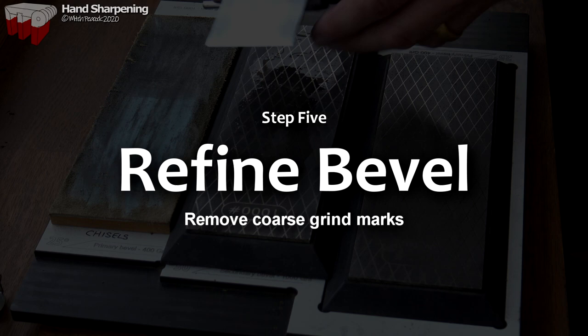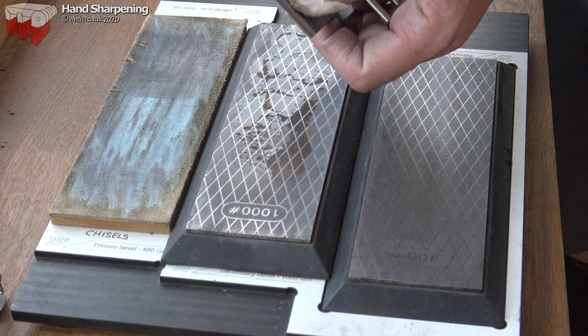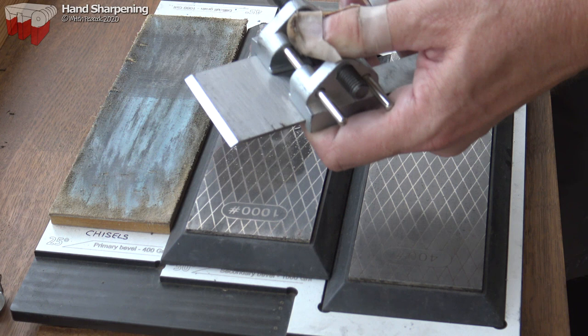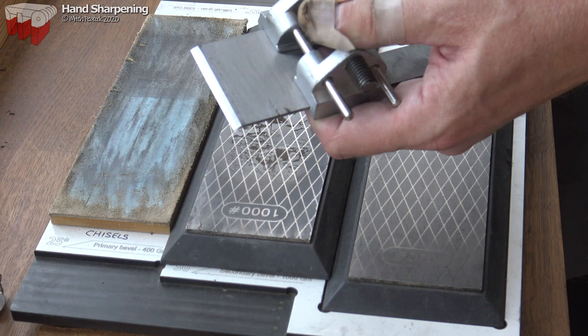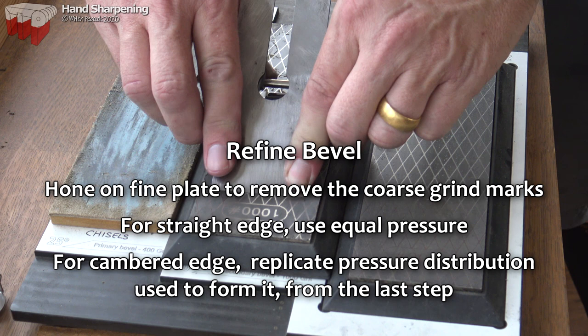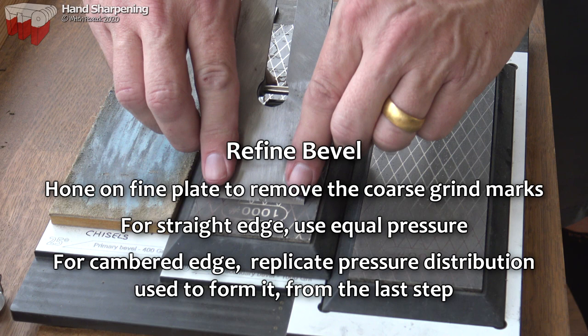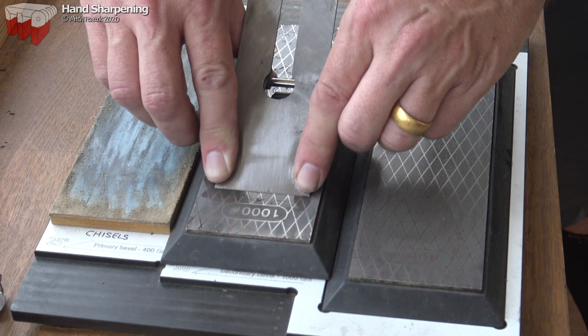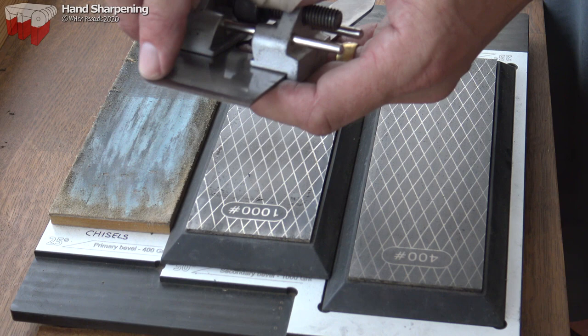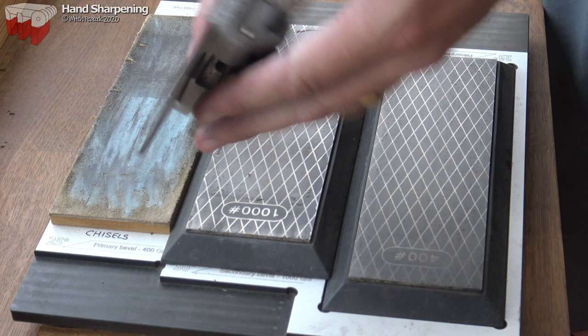I can now move over to the fine stone. I could polish the whole secondary bevel, which is absolutely fine, but if I just ease up slightly on the guide I can polish just the very tip and that'll go a lot faster. Here we just replicate the last steps: pressure on one side, pull back, change over to the other side, repeat. Just a few strokes like that gives you a very tiny micro bevel right on the end — probably won't be visible without a magnifying glass.